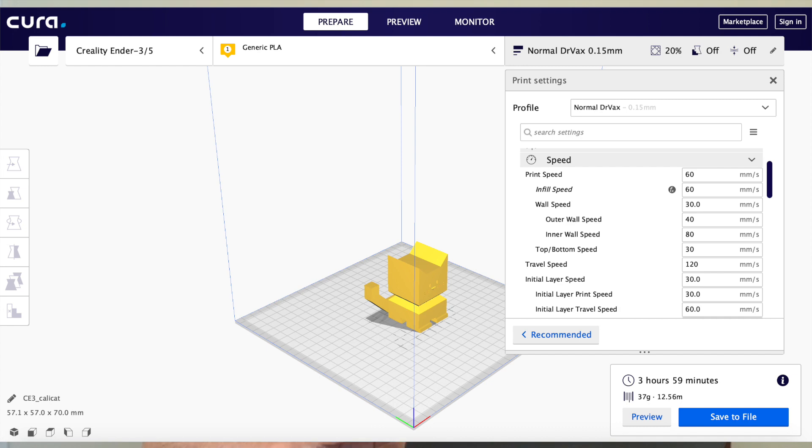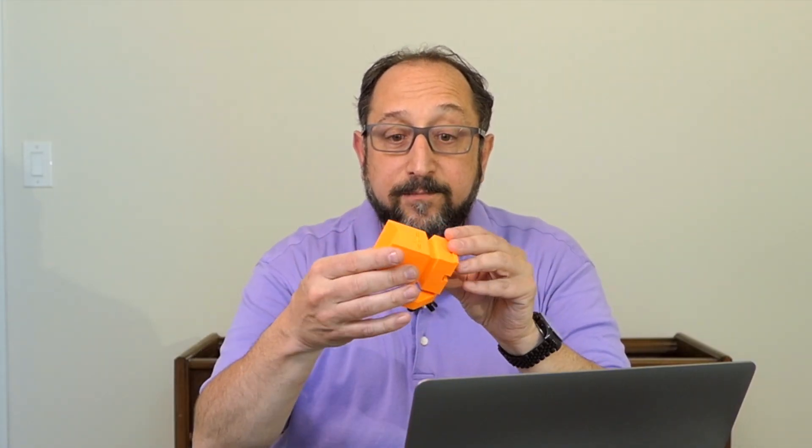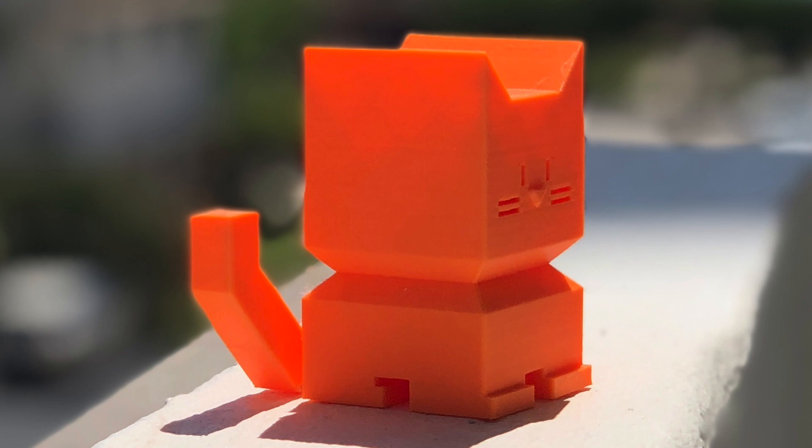Now let's compare some slicer settings. On the default normal profile from Kira, it's a 0.15 mm layer height, 20% fill, and a basic speed of 60 mm per second — that print takes 3 hours and 59 minutes. By changing to a 0.2 mm layer height and only 10% infill but leaving the speeds the same, I dropped this to 2 hours and 12 minutes. The print still looks really quite beautiful. MatterHacker Build Series PLA does a nice job of hiding layers.